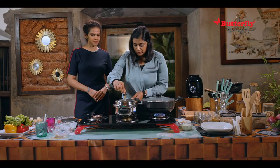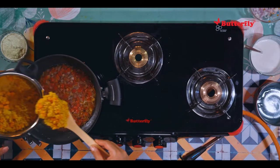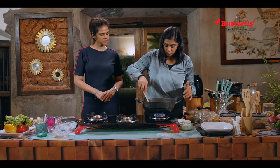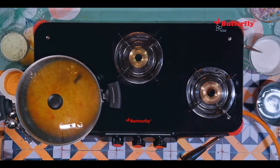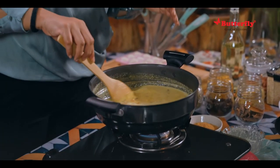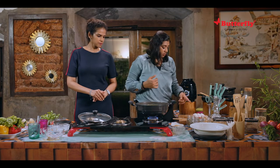Now we'll open this — it's cooked perfectly. We're going to add the cooked dal into the tadka and give it a nice mix. We'll add a bit more water to make it nice and runny so your idlis can soak in it. We'll let this boil for a bit. Now it's a good time to add the ground coconut paste. It's really coming together — just one boil because it's got coconut, and then we stop.